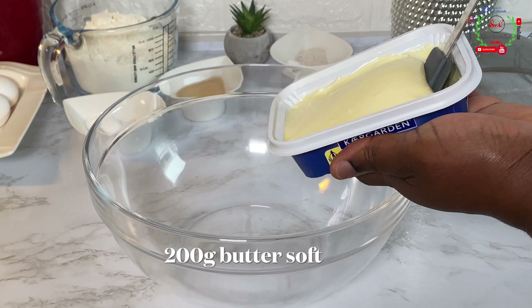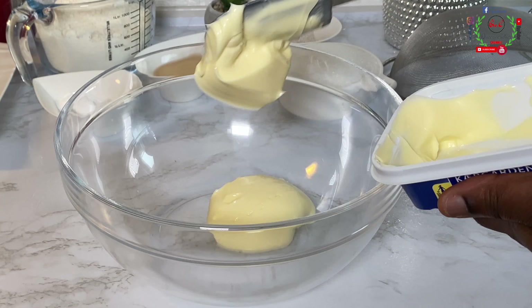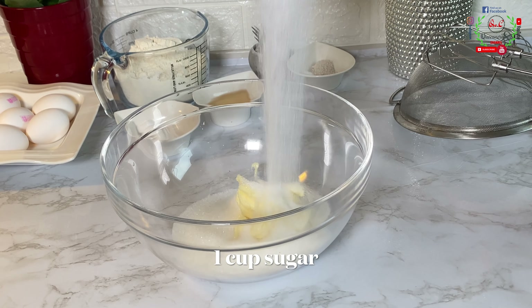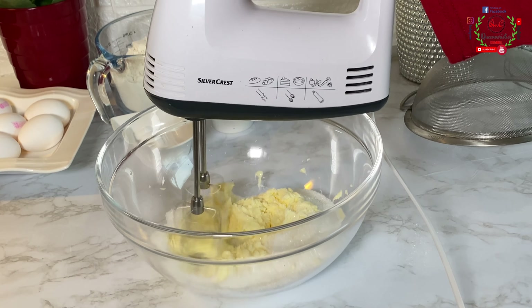I'll place a bowl on my surface and add 200 grams of softened butter. Make sure all ingredients you're using for this recipe are at room temperature. To that I have added one cup of sugar.